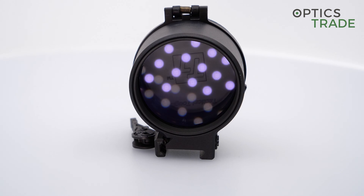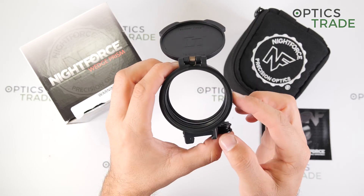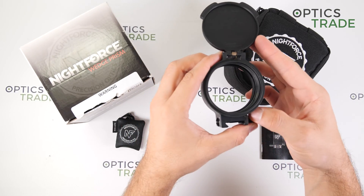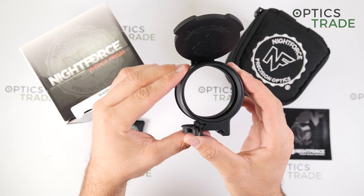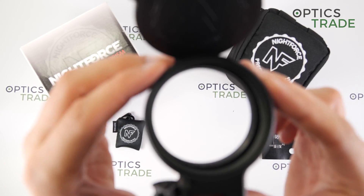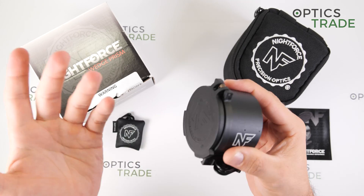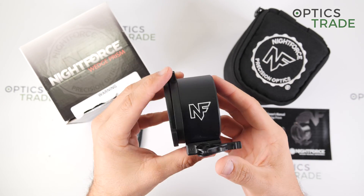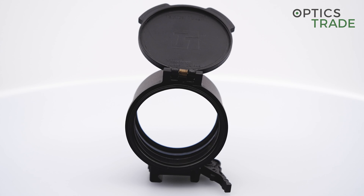Regarding image quality — because it's only one lens, as you can see here or from this side — the image quality stays the same, you have no loss, and the resolution and everything stays the same when you mount it in front of the rifle scope.